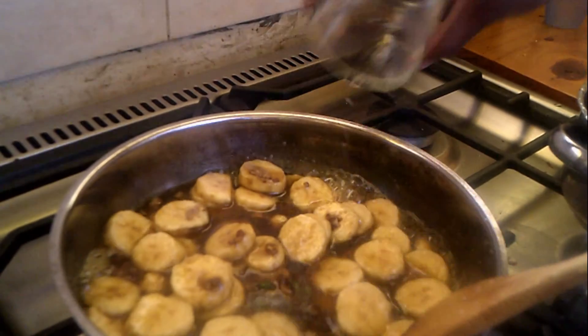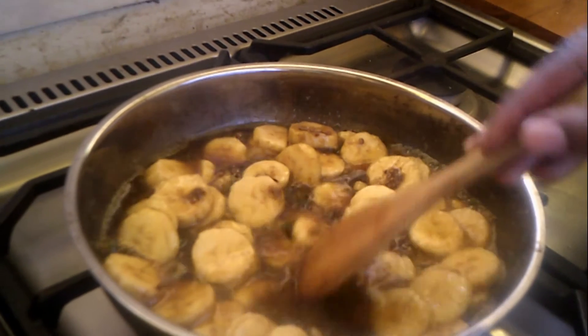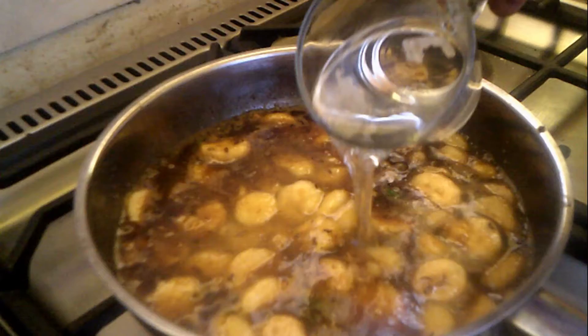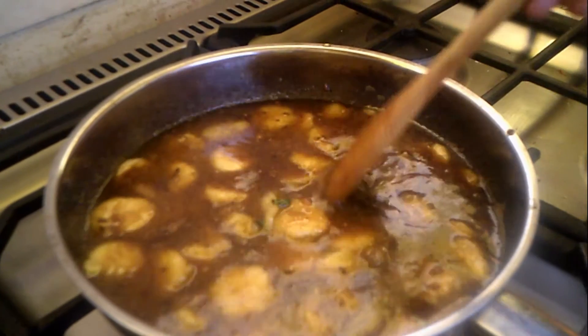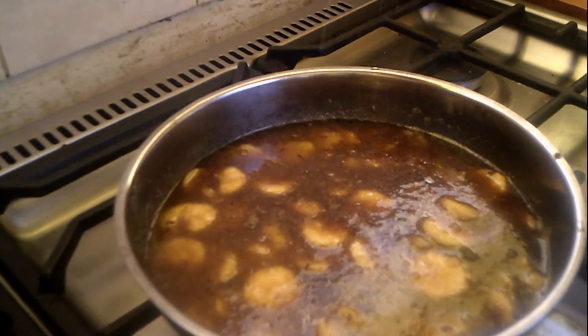I will then add my white vinegar. The reason behind this vinegar is the fact that it deglazes the pan. I will then add my glass of water and salt. Bear in mind, we don't need to over-salt at this moment, as much of the water will reduce while simmering.